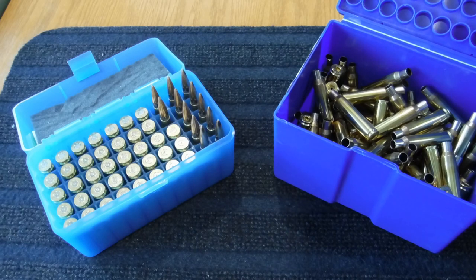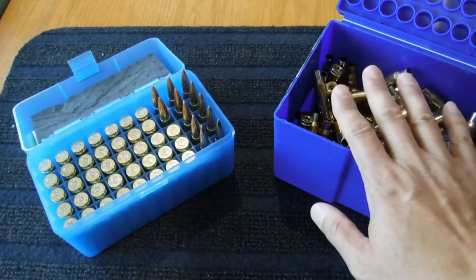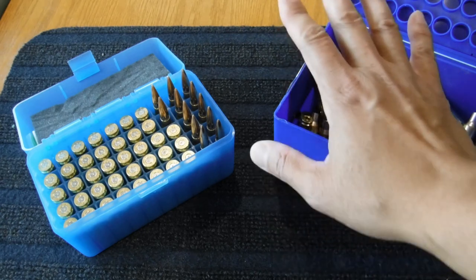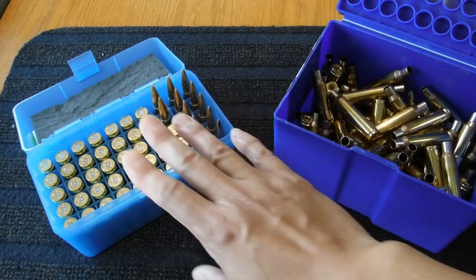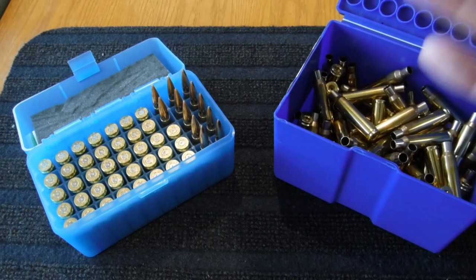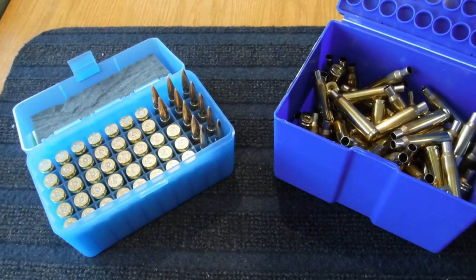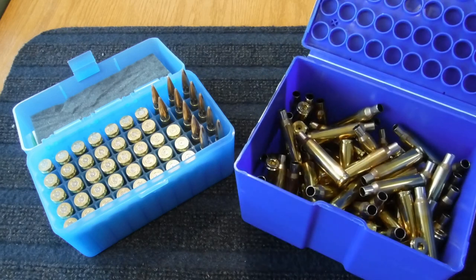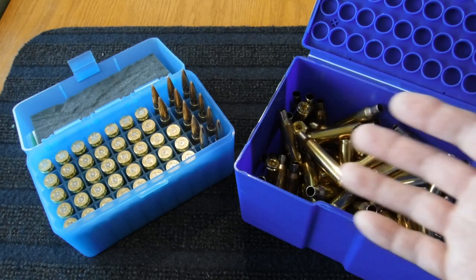A lot of times, competitors all around say go out and buy the best components you can. And these are some of the best components that you could purchase with your money. Go out and buy a box of Lapua brass, or Peterson's, or whatever premium name brand of brass that's out there — Alpha, you name it. There are a lot of companies out there that are selling premium brass these days.